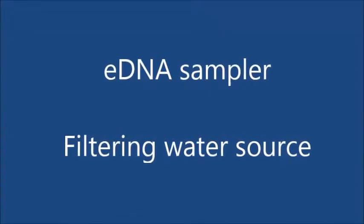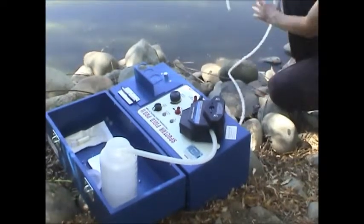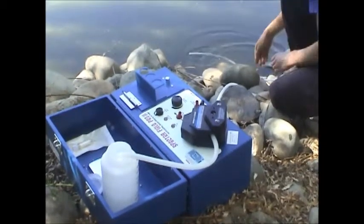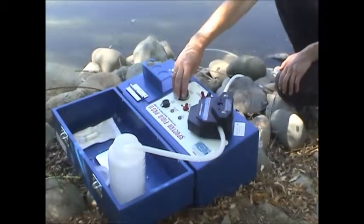Now we need our water source. EDNA is typically at the top of the surface, so we're going to do this the easy way and just float our line up on top. You might want to add some cheesecloth or something to keep big debris out.